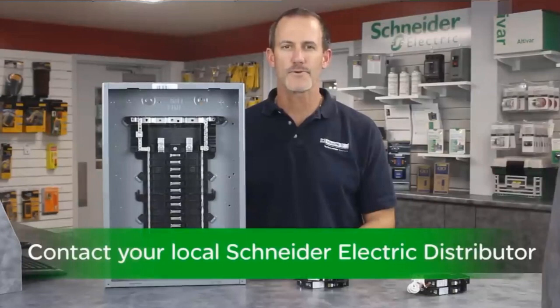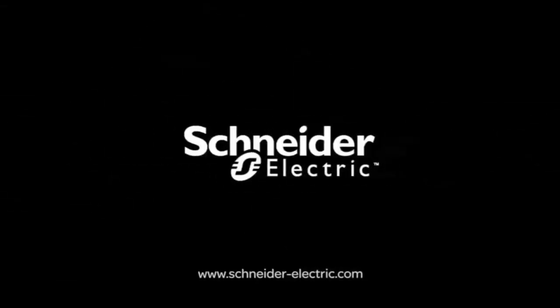Thank you for continuing to make Square D brand products by Schneider Electric the first choice of electricians. Contact your local authorized Schneider Electric distributor to learn more about the plug-on neutral CAFI breakers, and remember — make the most of your energy with Schneider Electric.